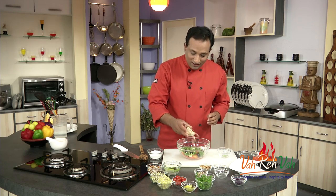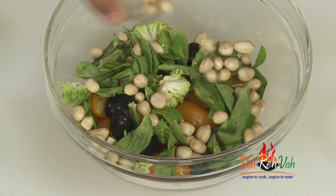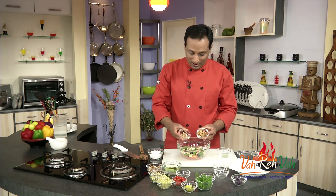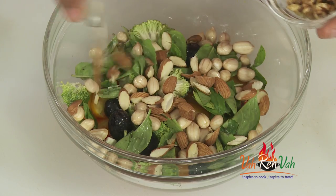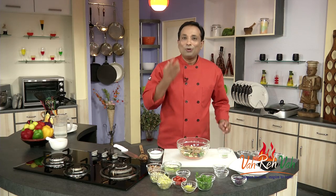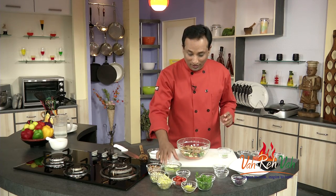Now we're going to add peanuts — I've soaked the peanuts in water until they are soft. This is going to give very nice energy. For nuts, you can use chestnut, pine nuts, or whatever you want, but today I'm going to use almonds and walnuts. It is better to toast these nuts to get a very nice aroma.